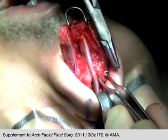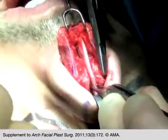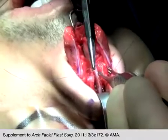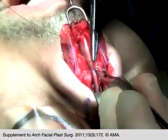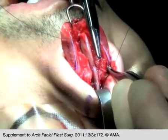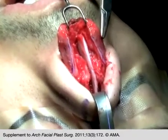Beginning at the caudal aspect of the nasal bones, an upper lateral cartilage is folded on itself and sutured to the cartilaginous septum with horizontal mattress sutures. Prior to suturing the spreader flaps, it is important to replace the nasal skin and assess the nasal profile to ensure that the cartilaginous septum and bony hump have been sufficiently lowered to provide an ideal profile.